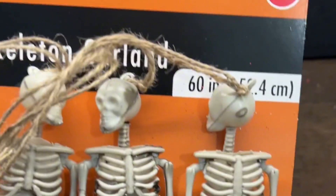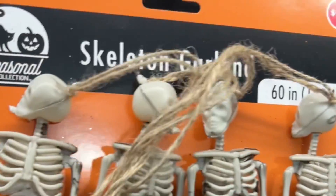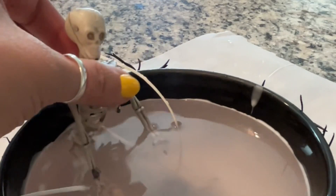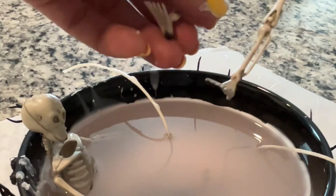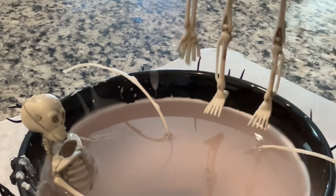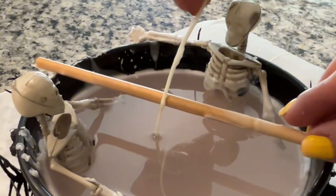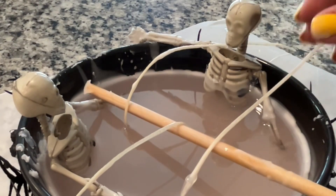Now grab your skeletons — I'm going to end up using two. You do want them to be sitting, and I'm going to try to go around the little string there. Put the second one in, make sure he's sitting, and position them the way you'd like.